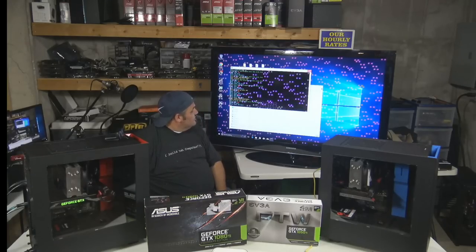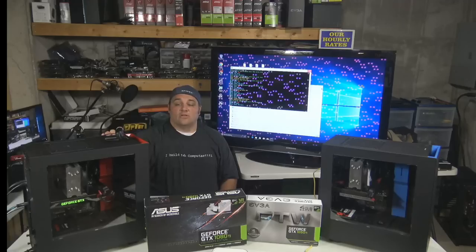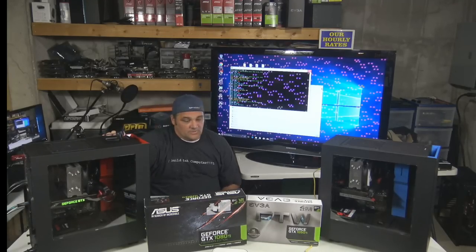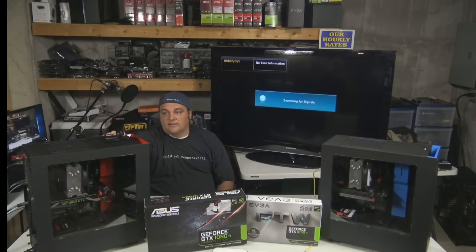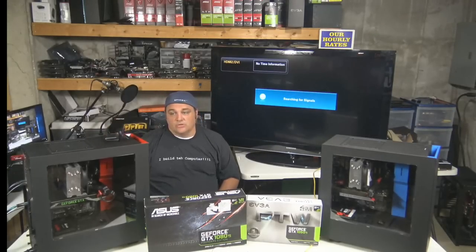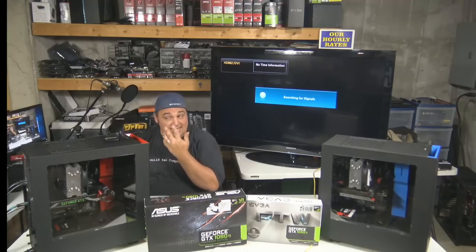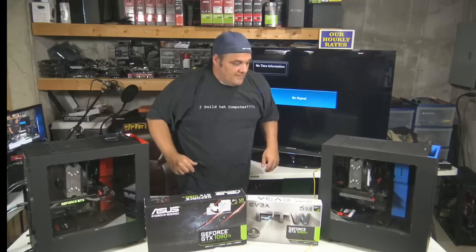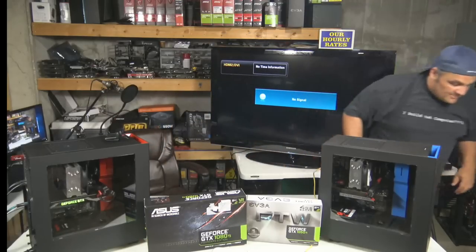I'm going to shut that down and let it reboot. I was running a pretty heavy overclock on that one to see if it could handle it — it looks like it can't. I'm going to reboot that one. I was trying to go for the beans on that one; that was almost a 700-sol setup on that 1080 Ti. But we're going to bring it back to stock and let it reboot. I'm going to take these sides off so we can get a better look inside.